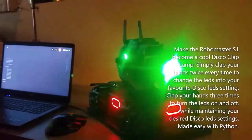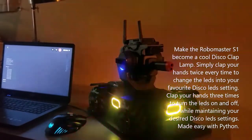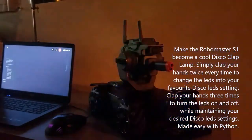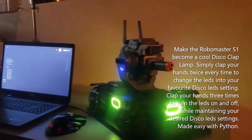Make the RoboMaster S1 become a cool disco clap lamp. Simply clap your hands twice every time to change the LEDs into your favorite disco LED setting. Clap your hands three times to turn the LEDs on and off while maintaining your desired disco LED settings — made easy with Python.